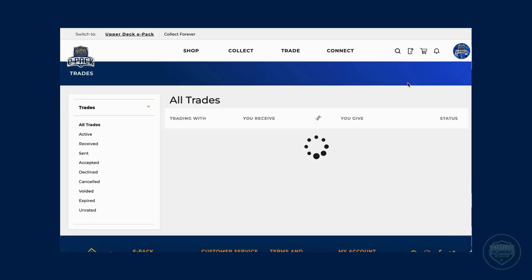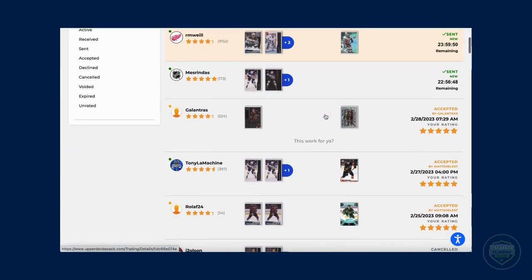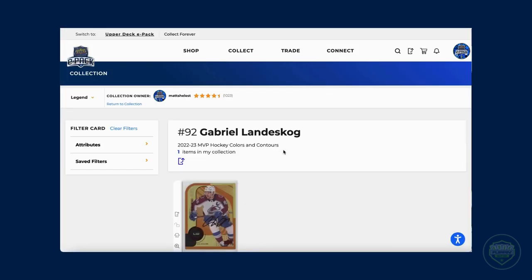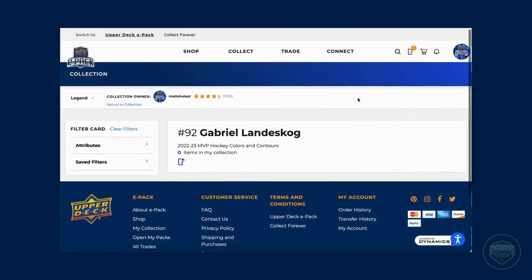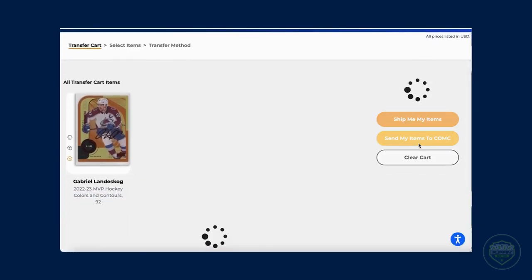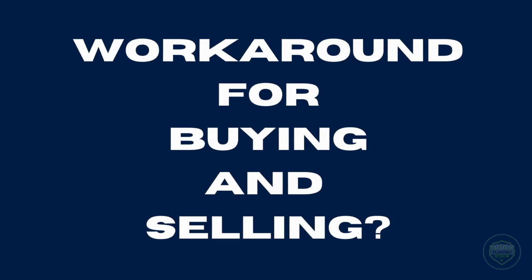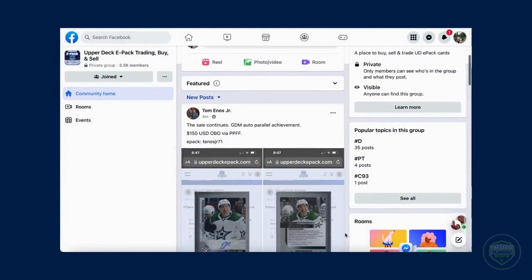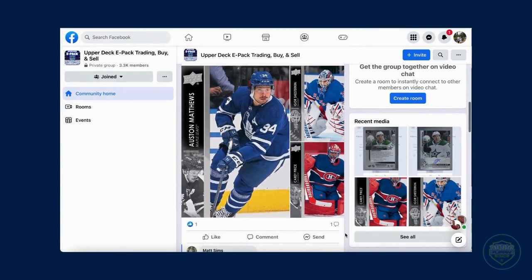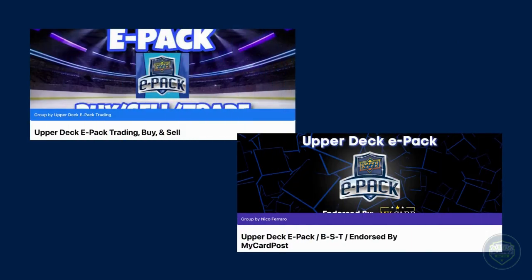One feature that ePack sadly does not have is a buy and sell option for singular cards. This is due to their deal they have with COMC. COMC is connected to ePack and is actually the company that scans all cards uploaded to ePack's website. Due to this partnership, one can transfer their cards directly to COMC to sell on their platform. However, ePack doesn't allow collectors to buy and sell within their own platform. But there is a workaround — for collectors who want to buy and sell cards without taking them off ePack and putting them onto COMC, you can use Facebook. There are a few Facebook groups, but I would suggest the one I use the most, as the admins keep it pretty free from scammers. The Facebook groups definitely make it easier to find the cards you need to combine for special parallels and finish those achievement sets.